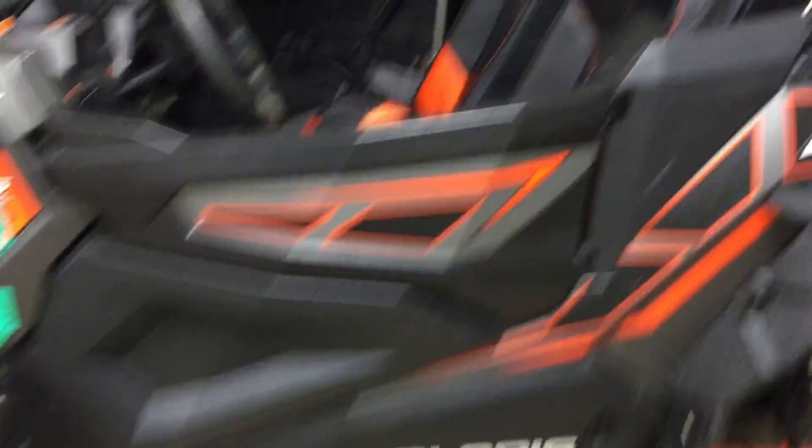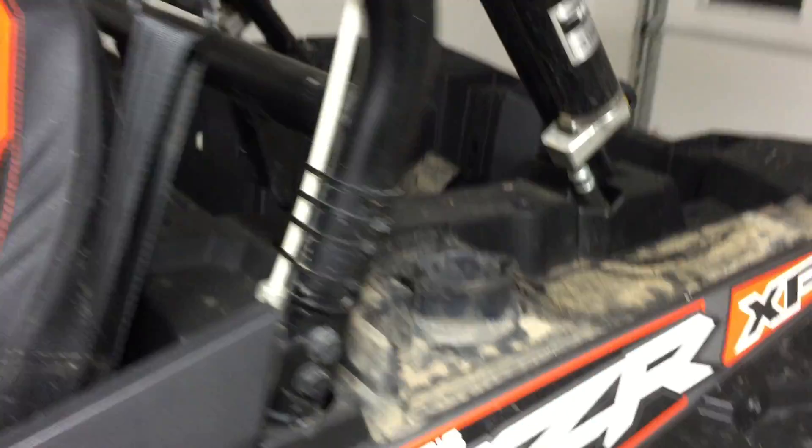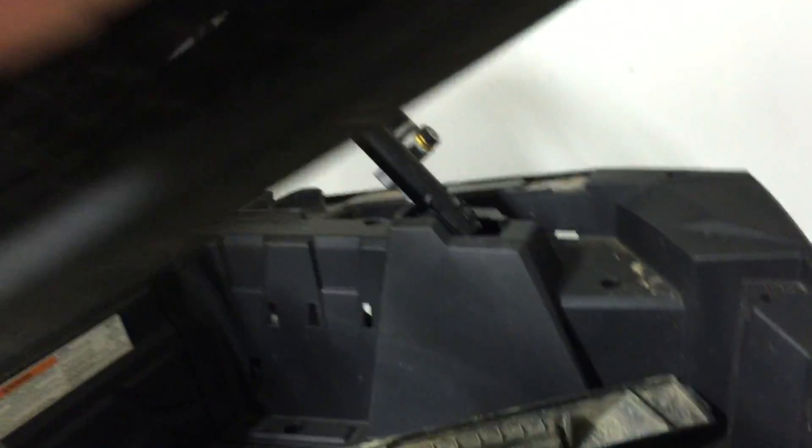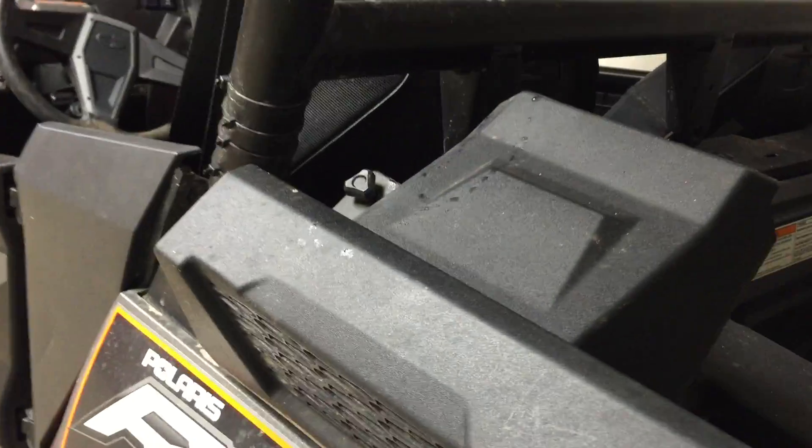Got the factory Polaris mud flaps, door pillars, six-speaker setup. I turned that mirror around upside down and dropped it below — I like that mirror out of all of them; it's convex. I'm going to do a snorkel kit. I'll get the caps off here — that's the wrong side — that cap goes there; it's just one little wing nut.